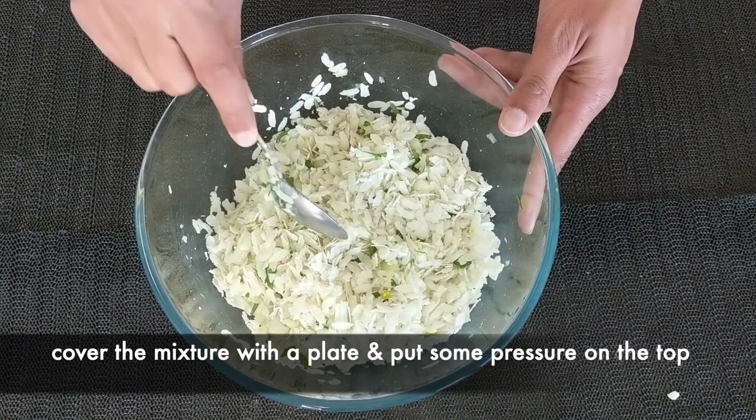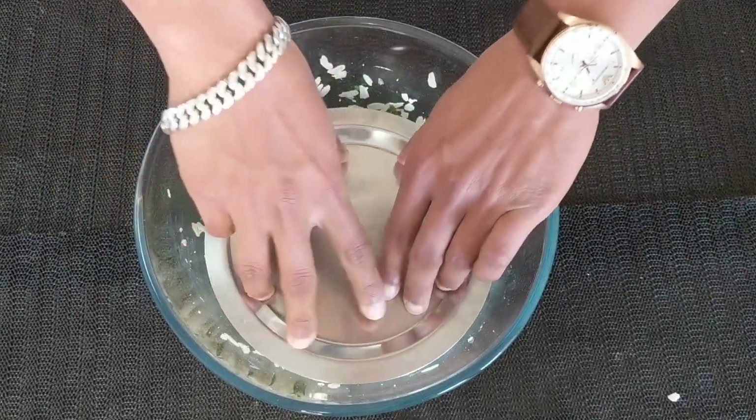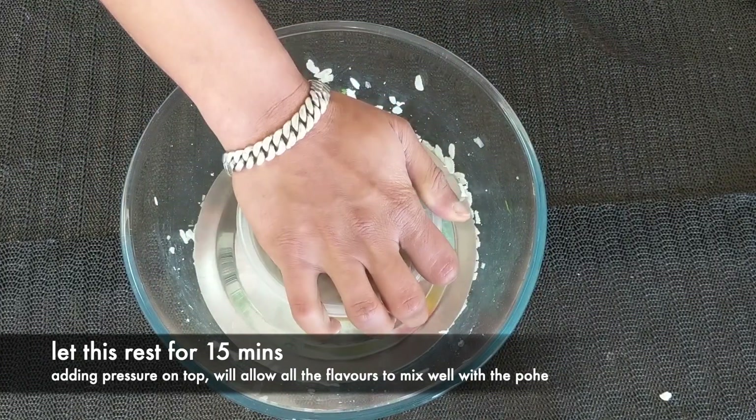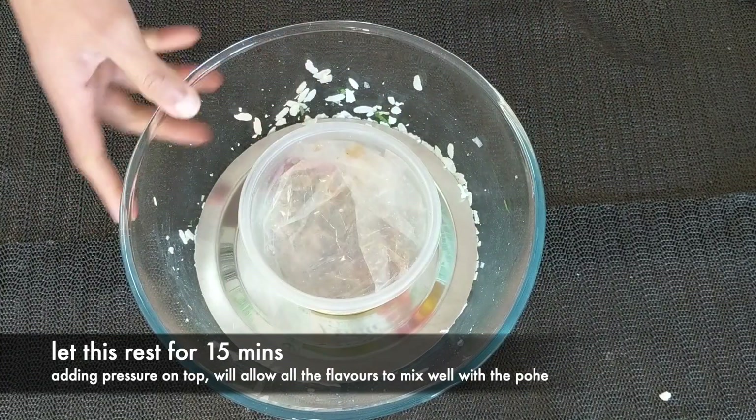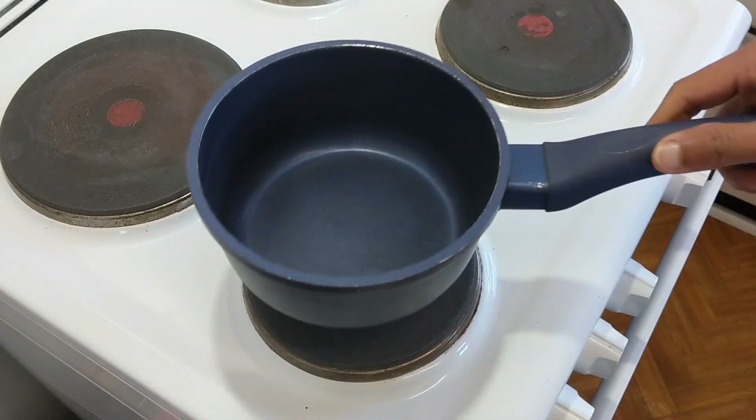So we are going to cover these Pohe with a plate and put pressure on it. You can use a heavy jar to put pressure on it. Let's cover this up with the plate, put some pressure on it, put a jar on top, and now we are going to keep this aside for 15 to 20 minutes.